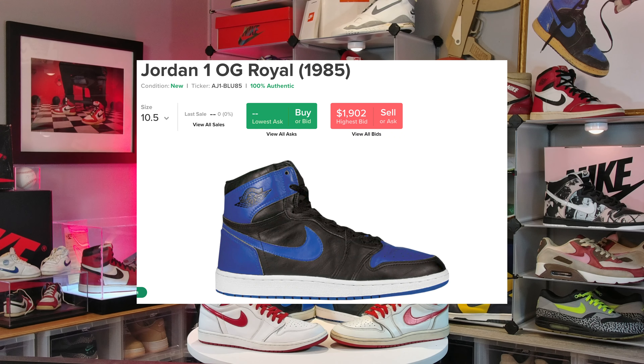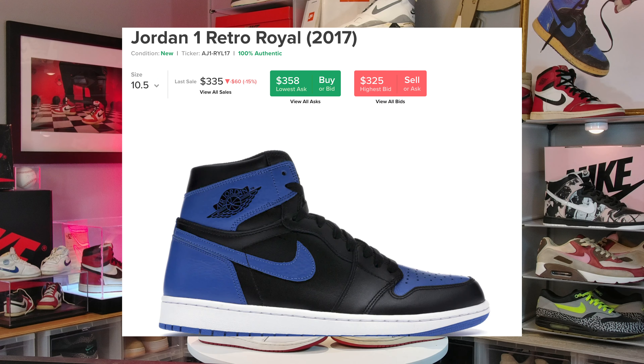What's up guys, today we're going to compare Retro vs OGs — more specifically the Air Jordan 1 Retro vs OG. A lot of people wonder what's the big difference between the two, why is one thousands of dollars and one's just a few hundred. There is a huge difference, but one thing you have to understand is that most OG collectors are somewhat psychotic.